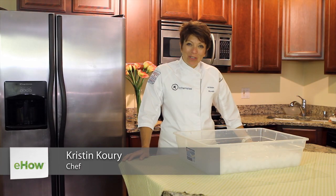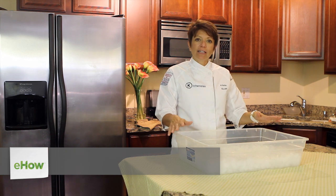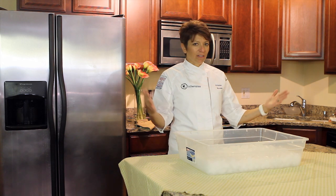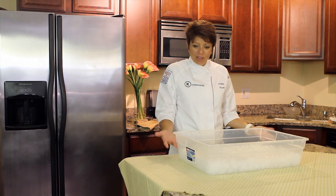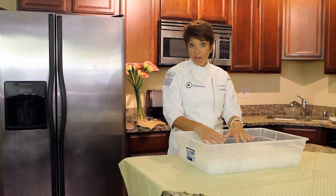Hi, I'm Kristin Korey and I'm a personal chef. I'm going to show you how to set up a tray to keep things cold at a wedding. I purchased this at your local big box retailer — it's basically just a storage container. I'm not using the lid. I've filled it with ice.